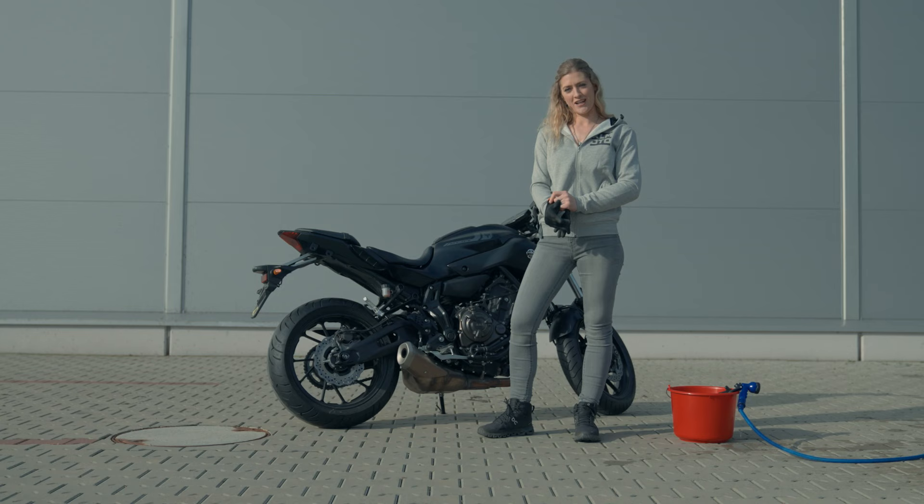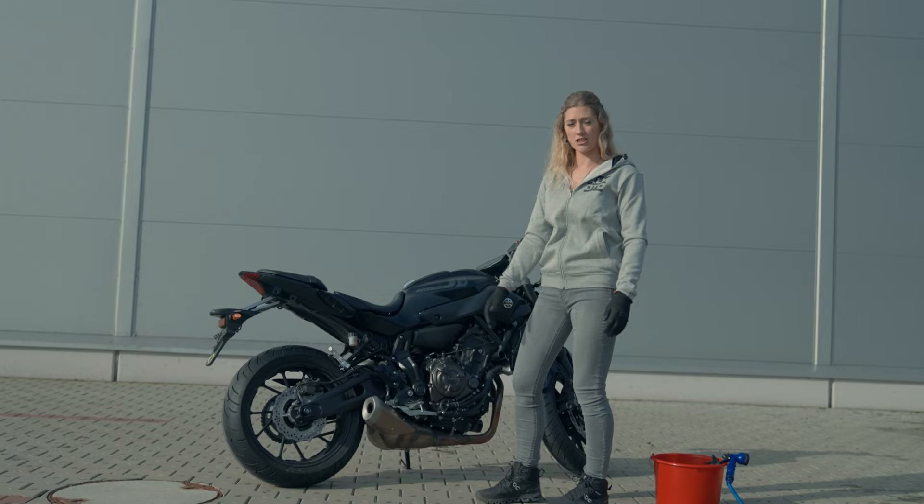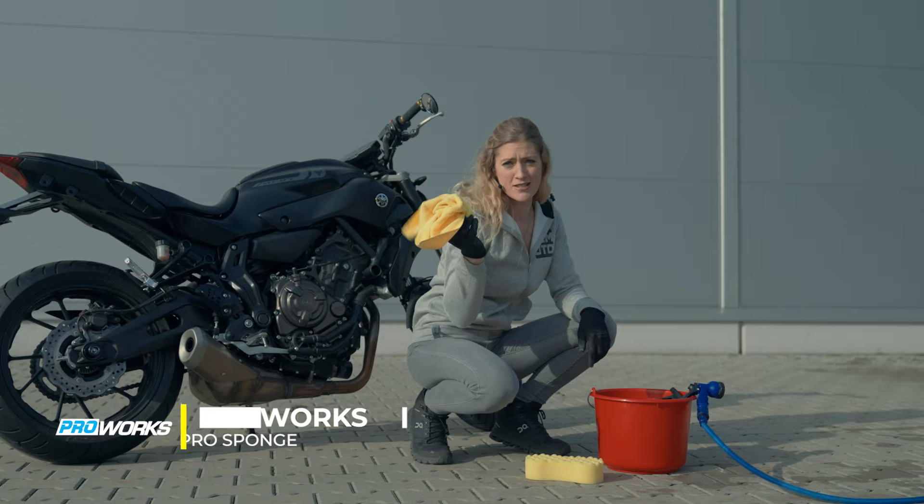To show you how to clean a bike, it probably helps if we have a bike, so let's relocate and get a bike. The first part of getting your dirty motorcycle clean is going to be getting yourself outside, getting yourself some water — either a good bucket or a nice hose pipe is always appreciated — and then we can start washing the bike. Some of the tools I'm going to be using: I've got a sponge with a slightly more abrasive side on one side and a softer side on the other. I've also got a microfiber cloth, and then I have the magic product.